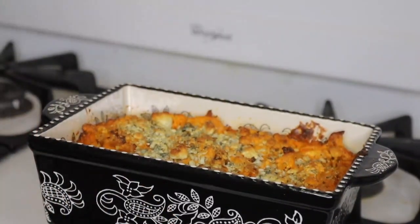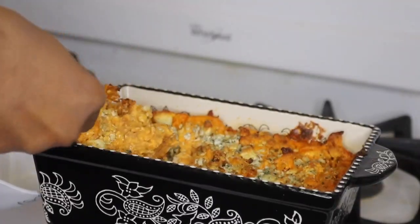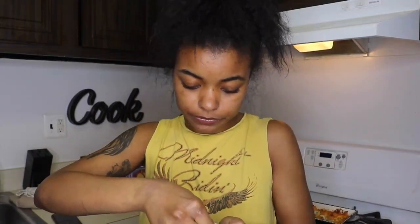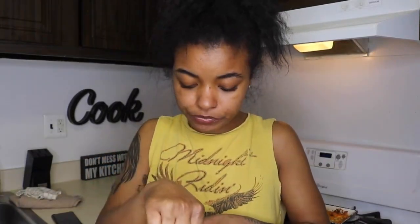So let's plate this. All right you guys, everything is done and I just plated our buffalo chicken dip, so let's go in and try it. I've got the Tostitos scoopers — it's super hot, breaking a little bit — but you can never go wrong with buffalo chicken dip, ever. It's so good, nice and hot, and you can taste the blue cheese.